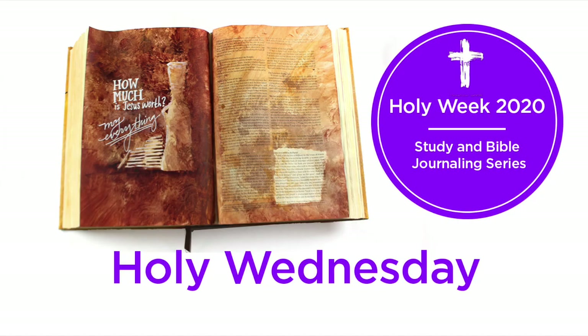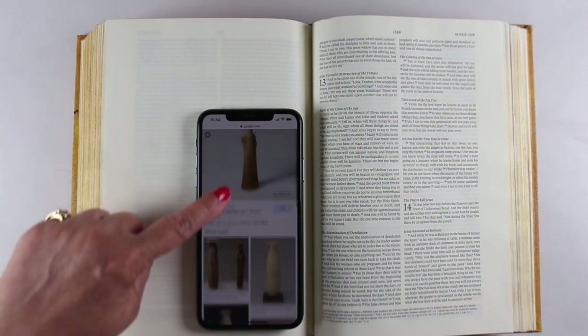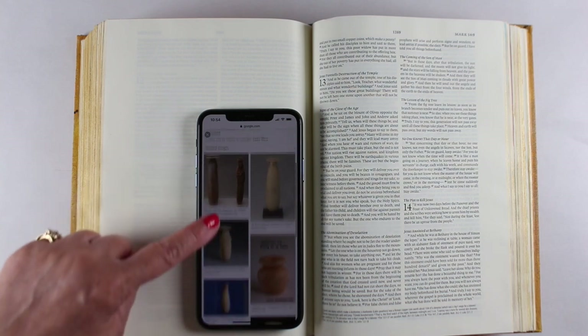Hi there, it's Sandy Alnach. Today in the Holy Week series, it's Wednesday, and the devotion spoke of the alabaster jar versus the 30 silver coins.